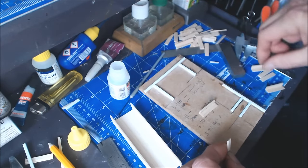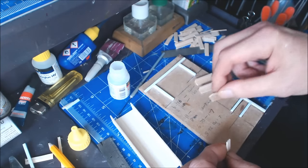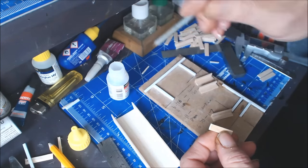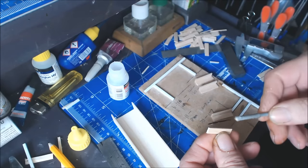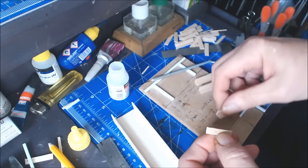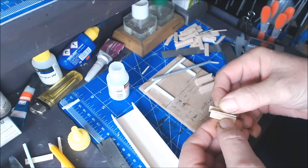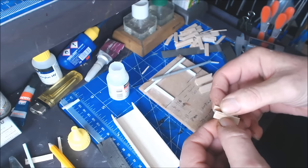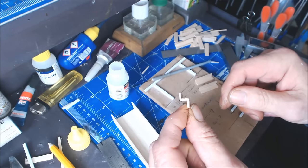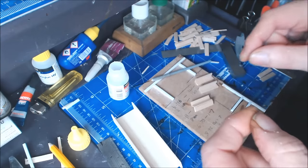Once you've assembled all your treads and risers, you need to make one with an extra riser on the bottom - I'm just going to glue that on there. You need to make one up like that with an extra riser - this is the bottom step. Now I'll move you up and show you how to assemble them.